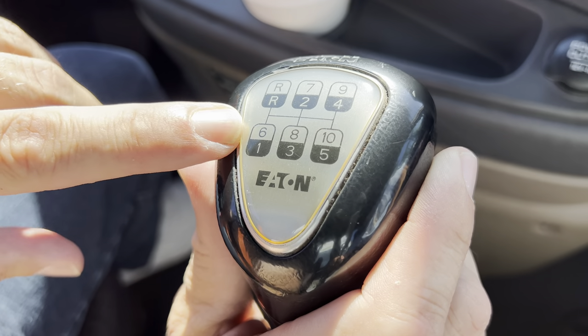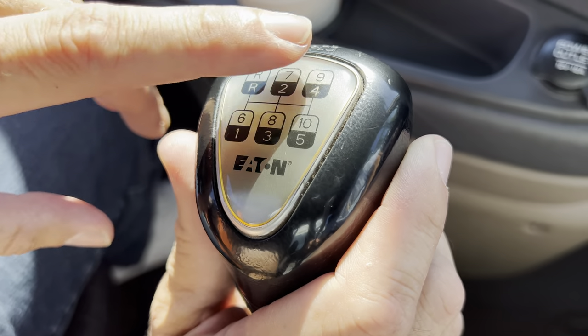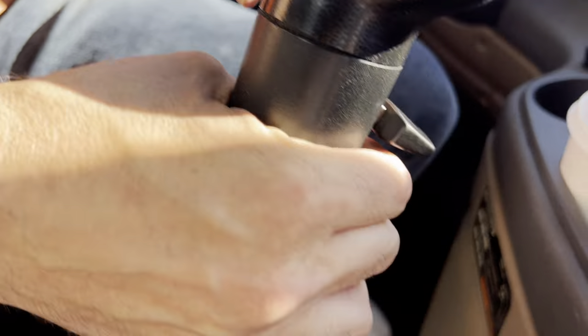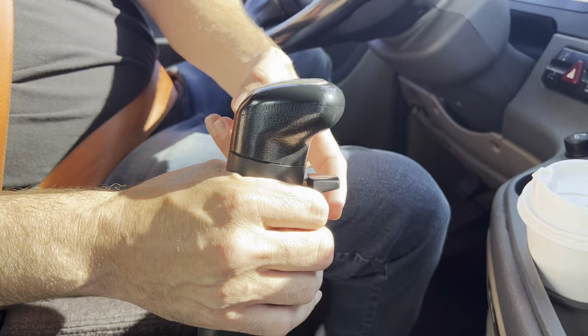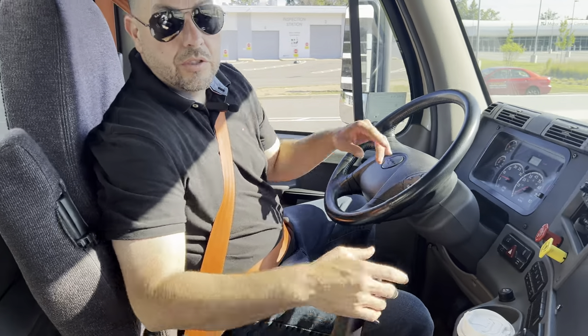The high gears are the lighter ones, which is 6, 7, 8, 9, and 10. The way you split between the low and the high is with this T-bar here, this splitter. Up means high gears, down means low gears.